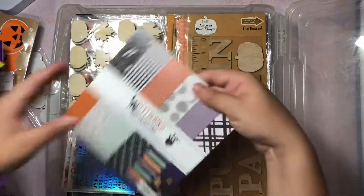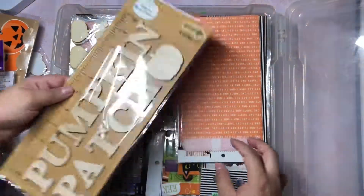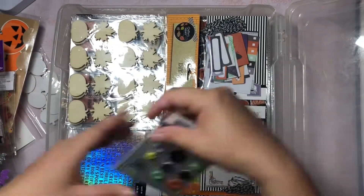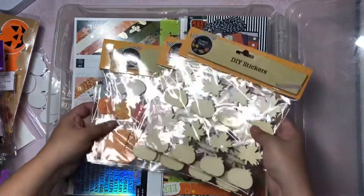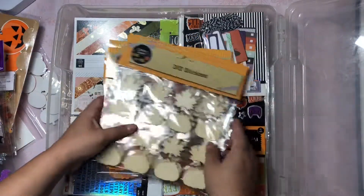Another little bag. And then I have this Spellbound which I've already shared - this one I'm planning to use for a scrapbook. And then some more little baggies, buttons, some ephemera cards. And then these I have picked up from Dollar Tree which I'm super excited to use.